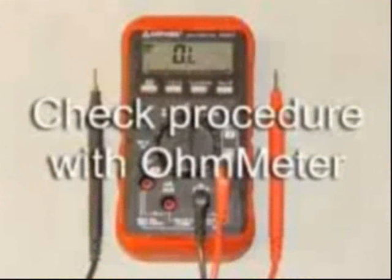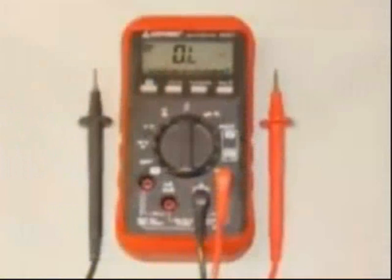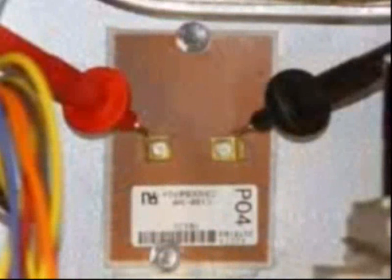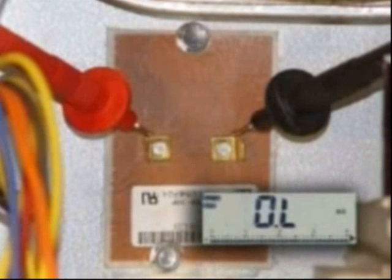If the furnace is hot, allow it to cool down and then remove power to the furnace. Remove the two wires from the high limit switch. Using an ohmmeter, check for continuity across the switch. You should measure zero ohms if the switch is closed. If the high limit is open, replace it.